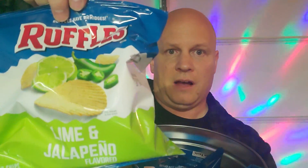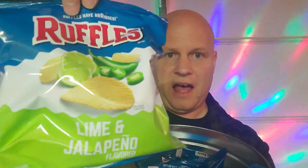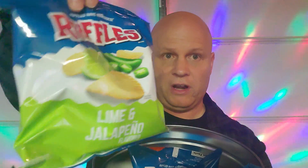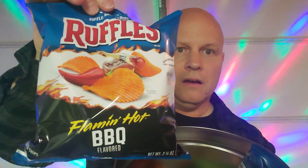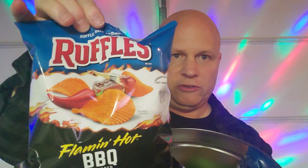Opening it up, what we have here is three bags. There's lime and jalapeno, which is good — I've tried that before. We've got the cheddar sour cream inside, and the flaming hot barbecue, which is good too. Pretty cool little collector's tin.